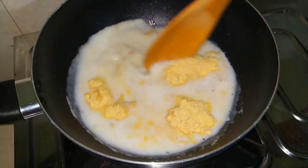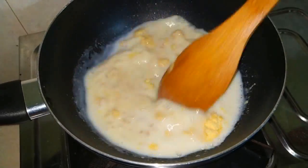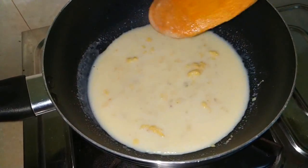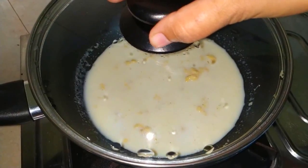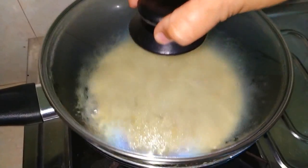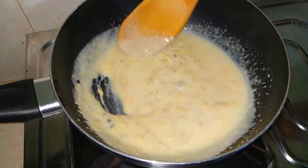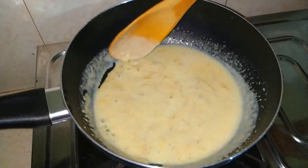Now we will mix them completely. We will mix it with a little garlic and sauce. If you have some garlic, we will mix it again and remove it from the pot until it is soft.